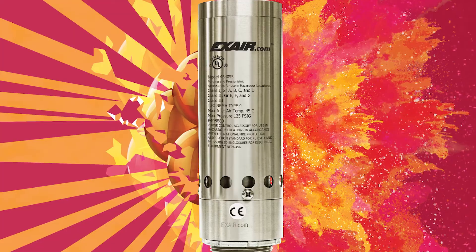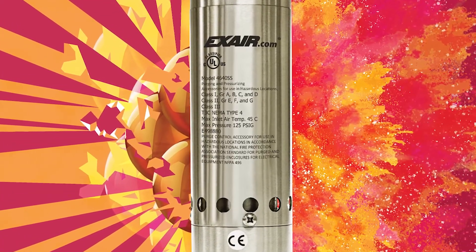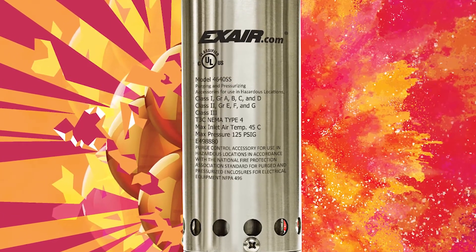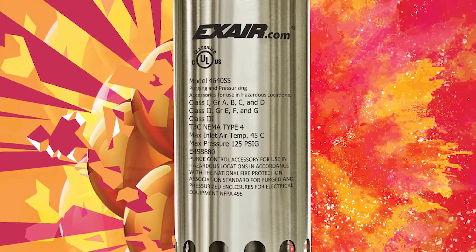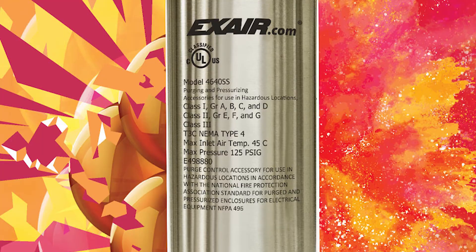Exair's Haslock cabinet cooler systems have separated from the competition by achieving the UL classified designation for Div 1 environments. This means they have been tested by UL and meet the stringent UL requirements for installation on purged electrical enclosures in the following classified areas: Class 1 Div 1 groups A, B, C, and D; Class 2 Div 1 groups E, F, and G; and Class 3.